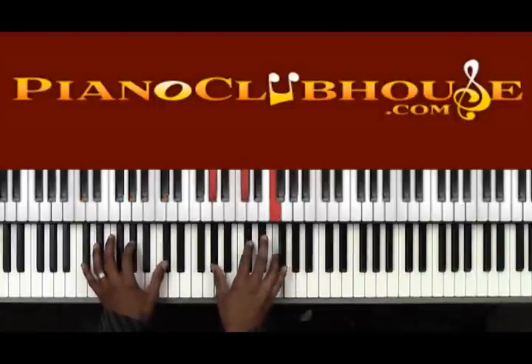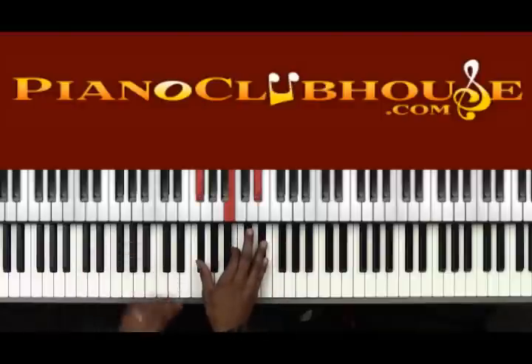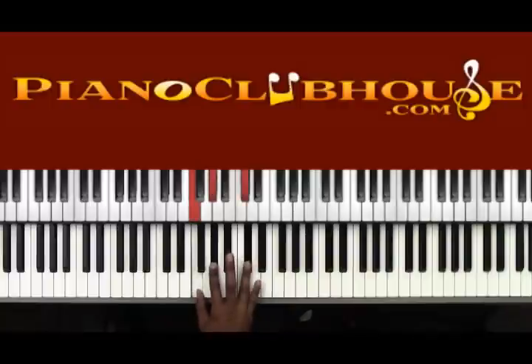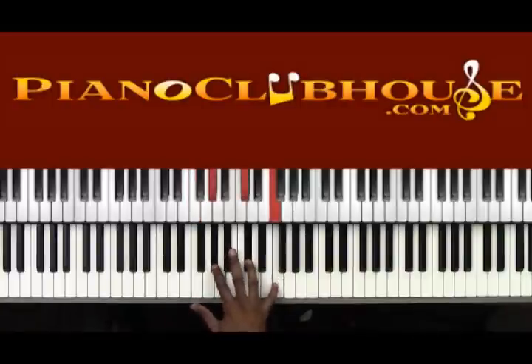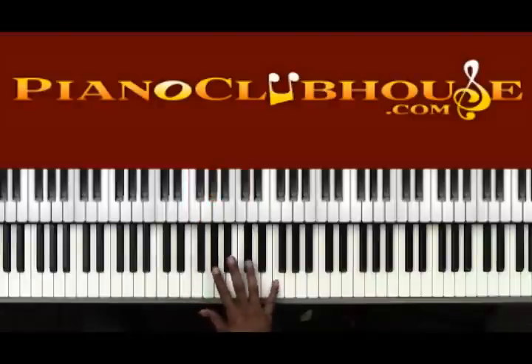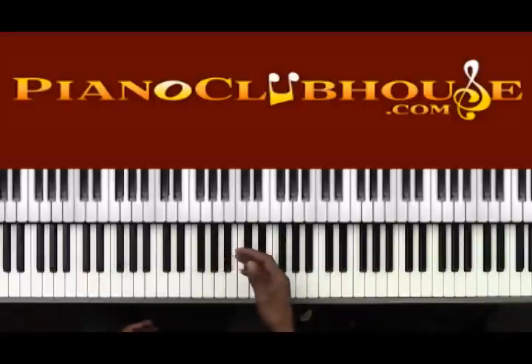'Soon and very soon.' We're going to go down to a Bb major chord: Gb, B, and Eb. 'Soon and very soon' — we're now back down to a Db major chord. This is the same chord we did the first time, just inverted down. This is the second inversion. Same sequence like we did in the first section — two chords just repeating but inverting.